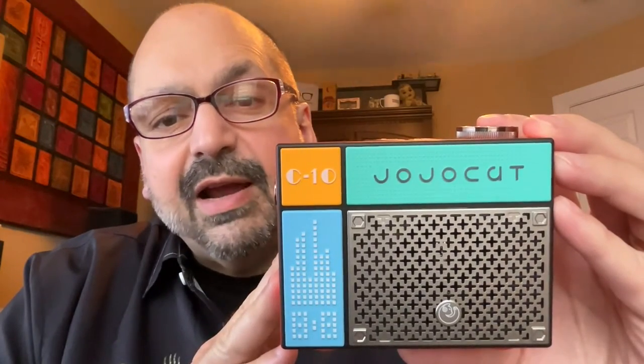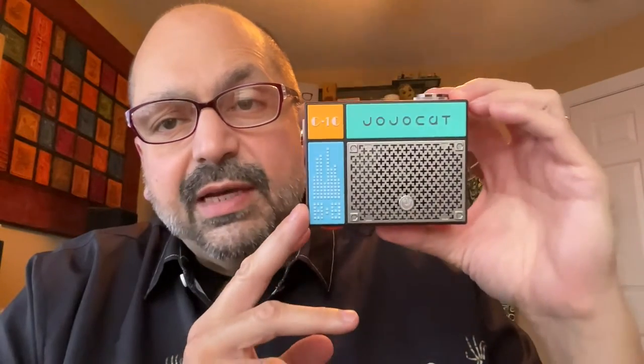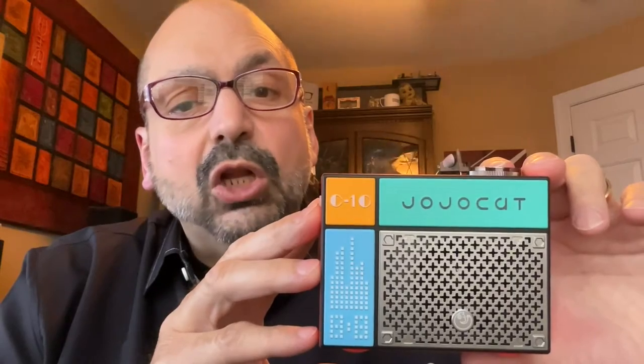I'm holding this next to the camera so it looks pretty large, but when I bring it back toward my face you can see how small it is. The C10 is very inexpensive and my expectations were low.